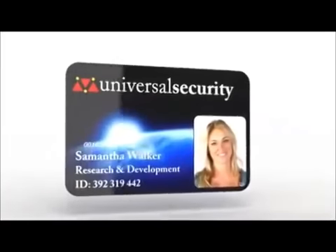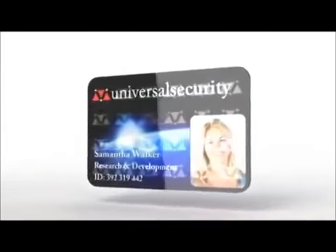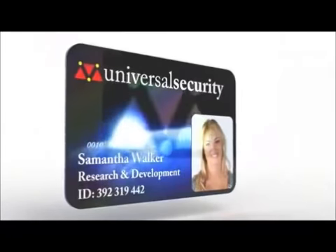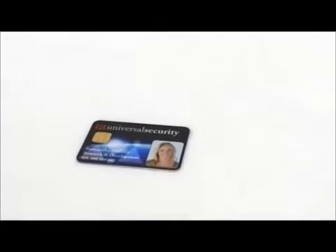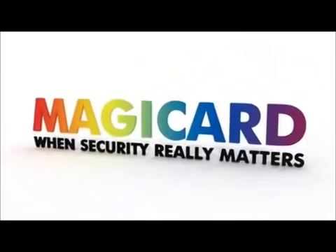Holocode and Holocode Flex are a MagiCard patented, unique way of personalising your cards for utmost visual security without any extra cost. Your logo is frosted straight onto the card, ensuring the highest level of security. MagiCard, for when security really matters.